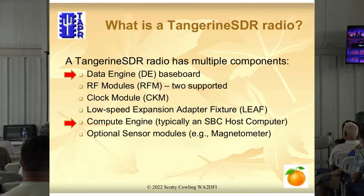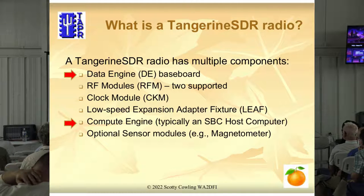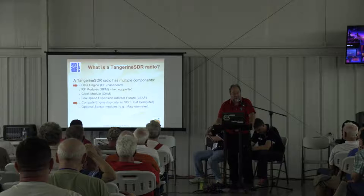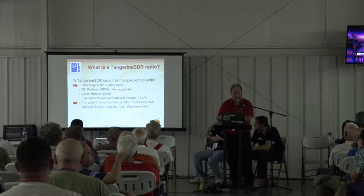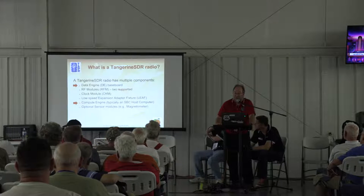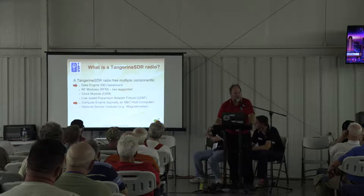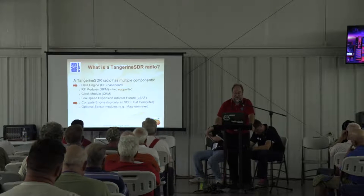These are the components of the Tangerine radio. I put red arrows next to the two things that are really going to change the most. Since we're modular, when we upgrade the data engine we don't have to change the RF modules, the clock module, or the leaf module — because they plug onto a new board using the same interface. It's kind of like a memory stick that goes into any motherboard — the idea is to not make you buy a new RF module if you just want to listen to HF.